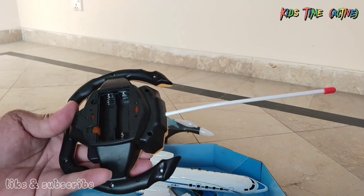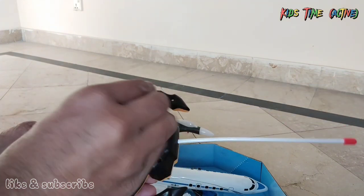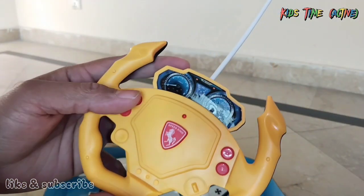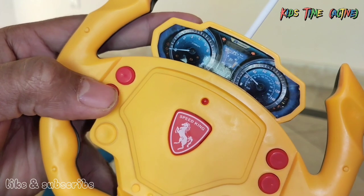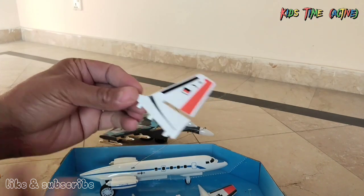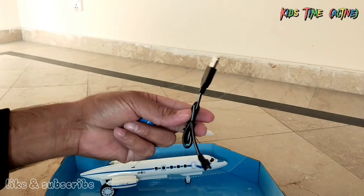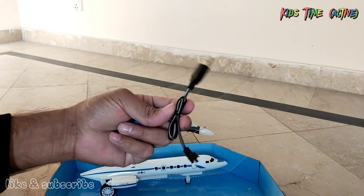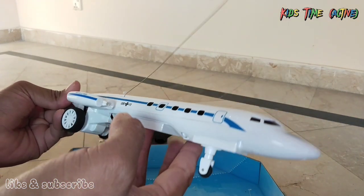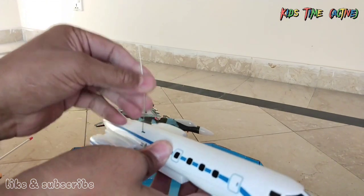We need two more batteries. We will insert batteries — one and two. We will check it out. This is a proper light. This is a tail. This is a powerful battery — rechargeable. This is an aeroplane assembly. This is a very quality aeroplane with radio control.